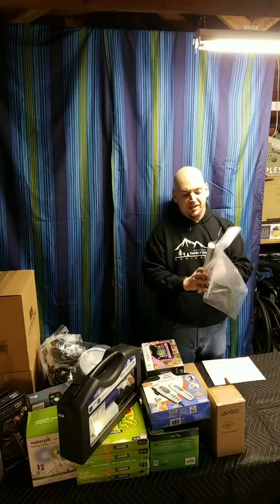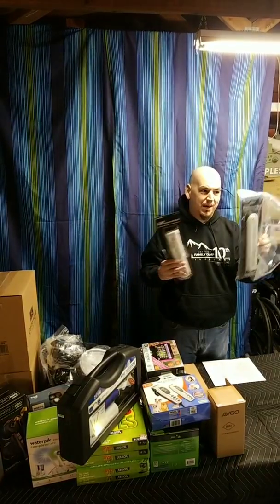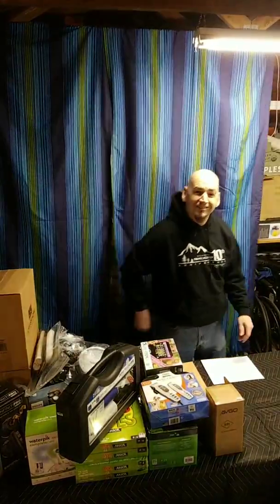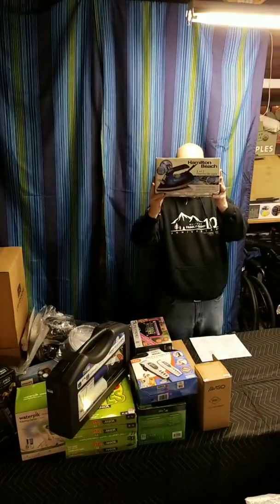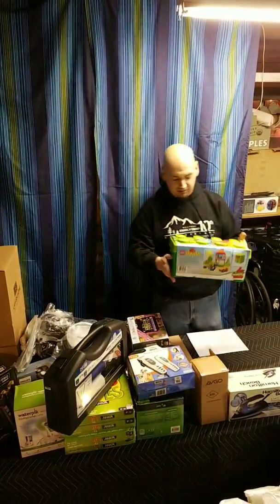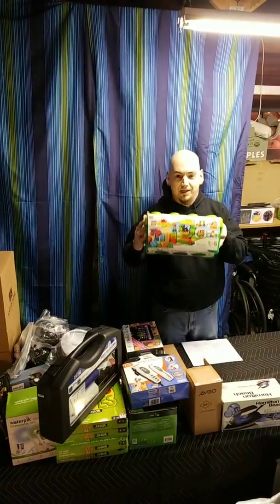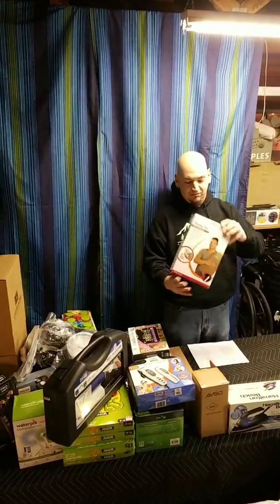We have two replacement bulbs for insect killers — not sure if they work. One is really beat up, the other has just been opened and taped back. We have a Hamilton Beach two-in-one iron and steamer. We got a Duplo label or Lego kit — the top is broken but all the pieces appear to be inside. We also have a deluxe Excel heating pad.